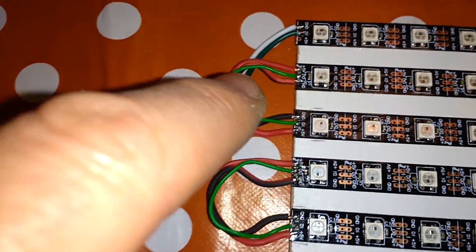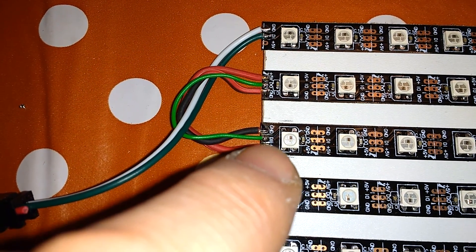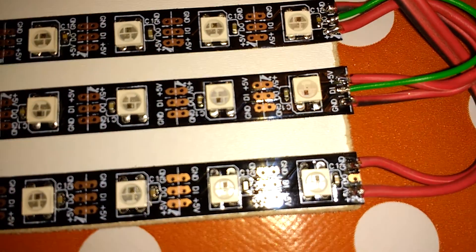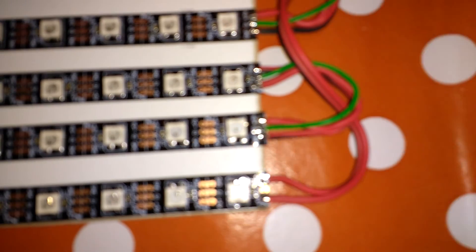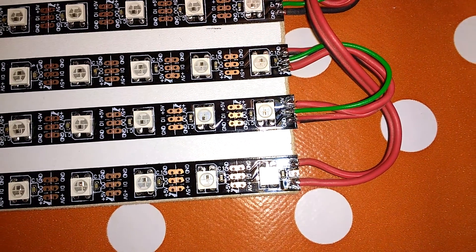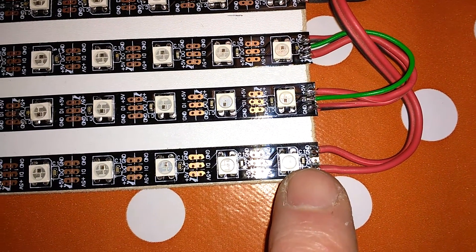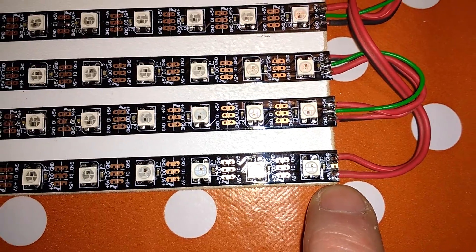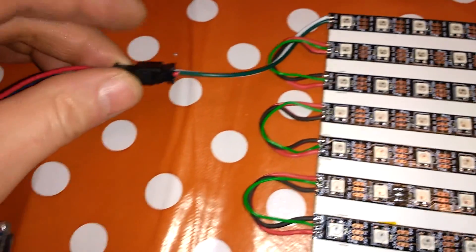I've connected the ground and five volts all the way through so the strings run to the next one. The green wire is the data out of the last pixel, which loops back into the data in of the next one. This continues all the way down to the very end, where the final data out is not connected, but the five volts and ground are connected — and that's where I'll connect my power supply.